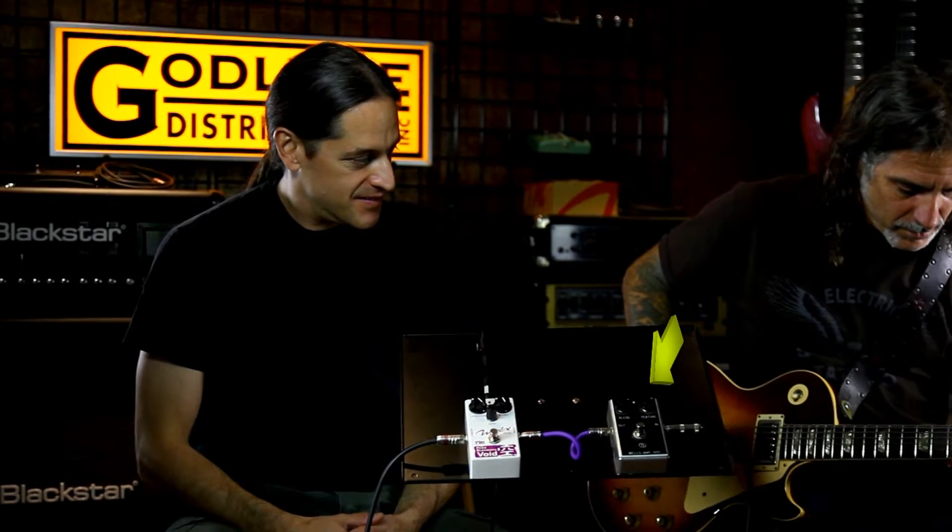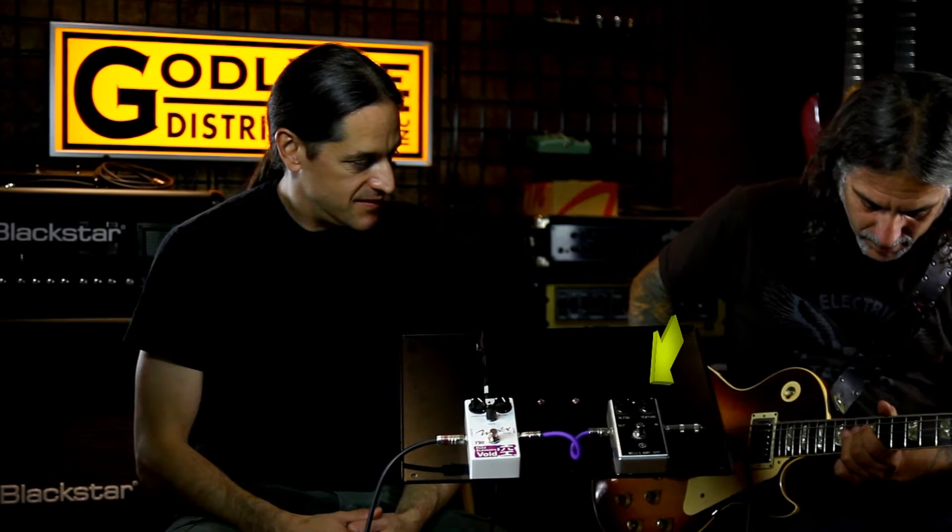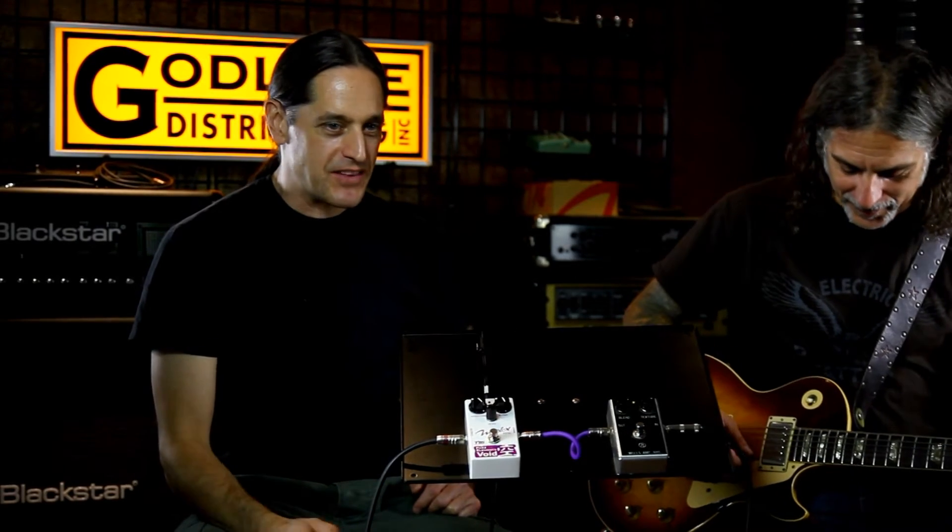Here we go, starting with the Wells 8-Ball. When you do double stops you're going to get this ring modulation — it's creating like a third harmonic in there. And I love just how you get that weird volume swelling. It's really neat, a very cool effect.